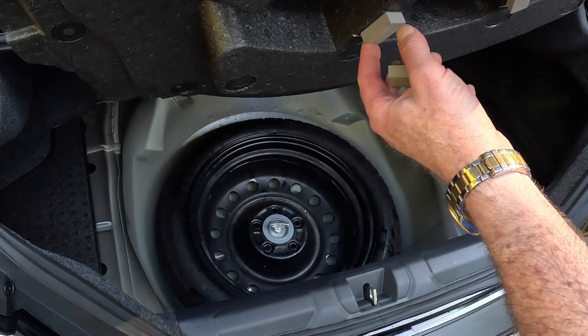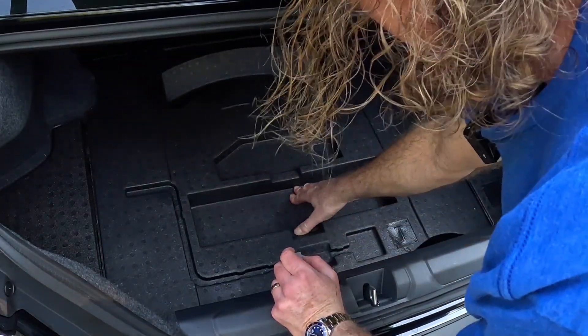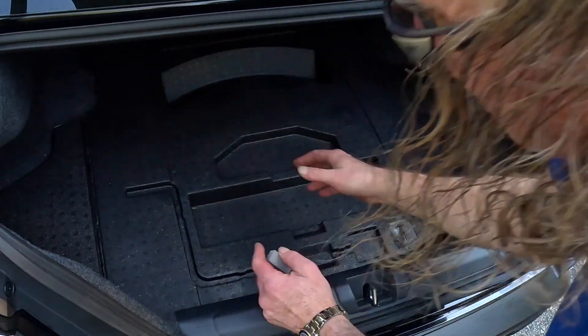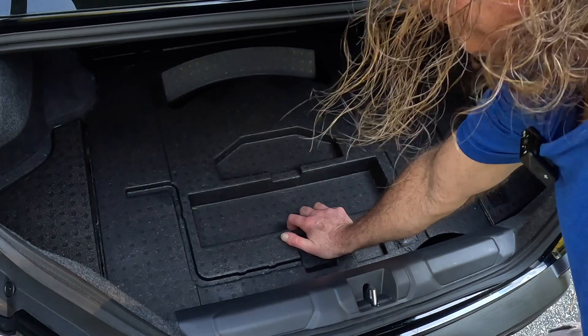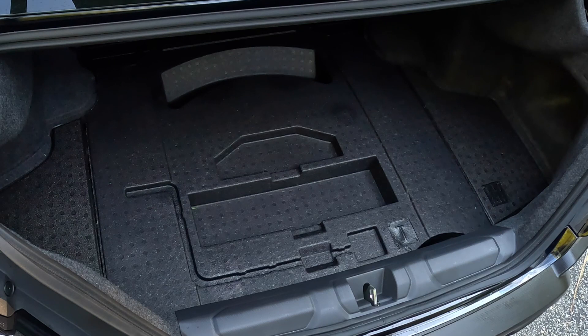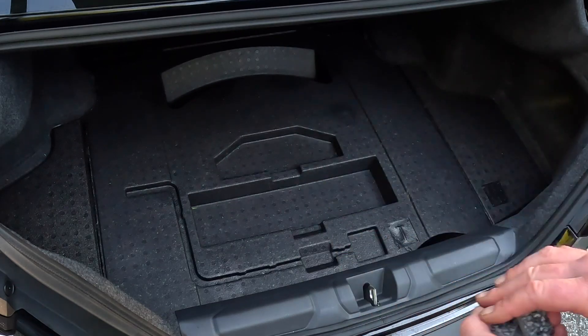I'm going to take these two off also. I don't know if these need to sit on the tire. I'm going to leave those on — I don't want this crushing down. Now there's one other little missing piece. I pulled these four off, and now it fits.